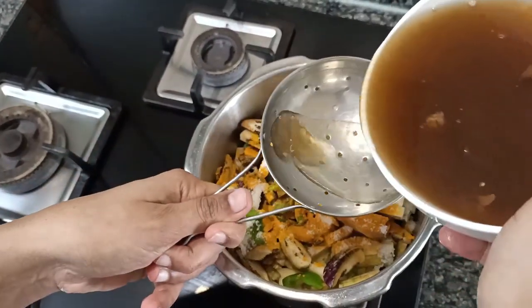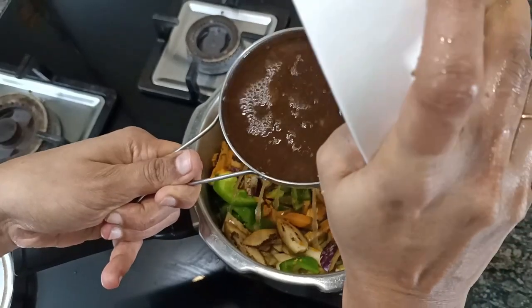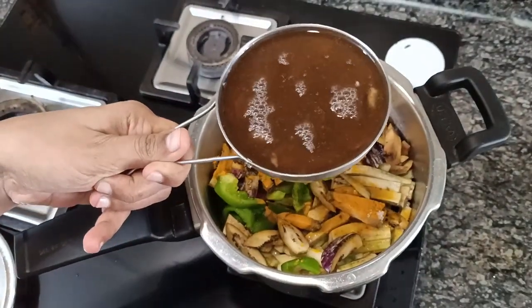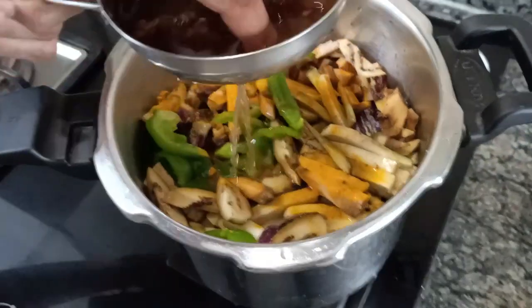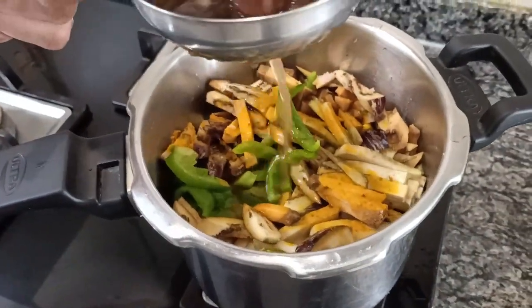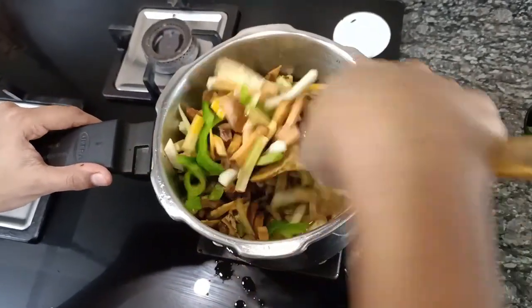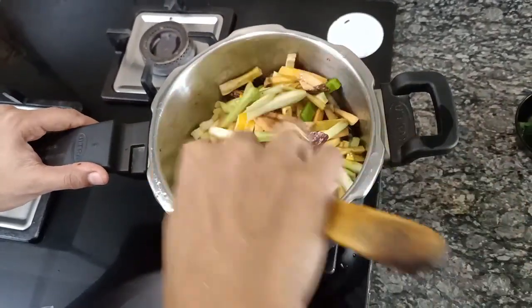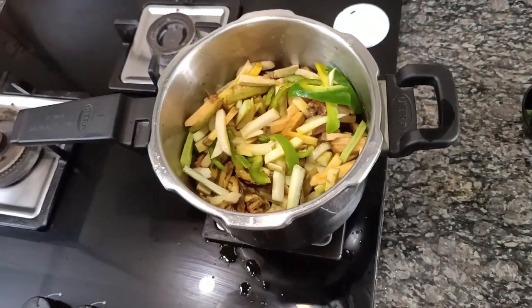Now I am using a colander to strain the tamarind water and I am adding it into the cooker. After adding salt, turmeric, and tamarind water, I am giving it a mix and going to give one or two whistles for the vegetables to get boiled.